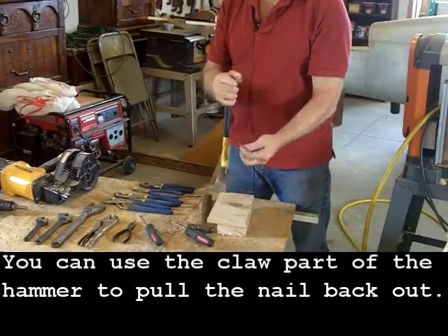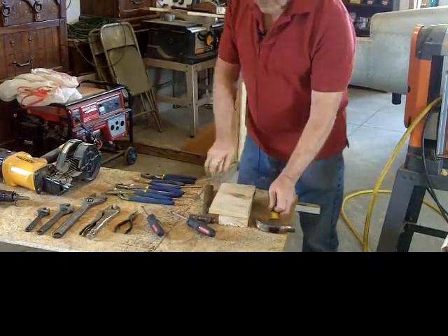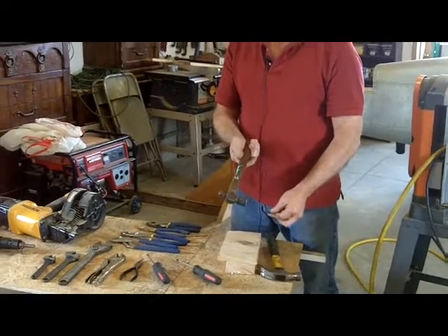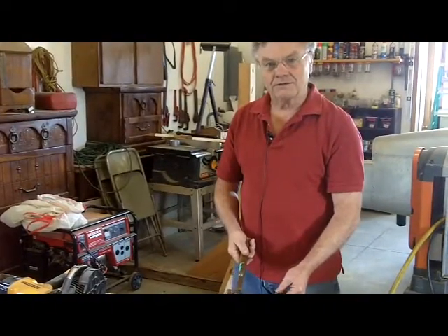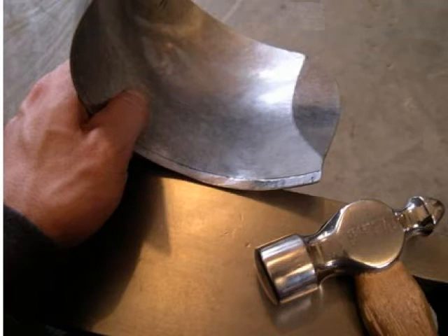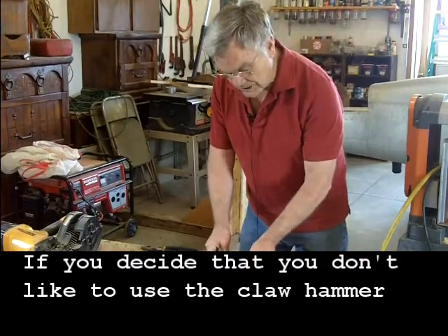You use the claw part of the hammer to pull the nail back out. The ball peen hammer obviously can't do that — there's no claw to pull the nail back out. The ball peen hammer is used for pounding metal, rounding it out, and shaping it with the ball peen.